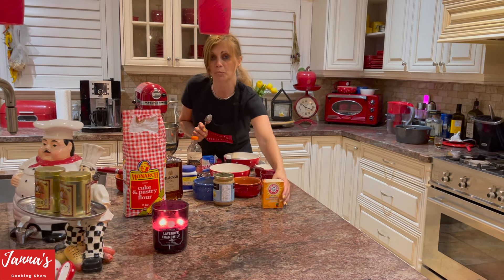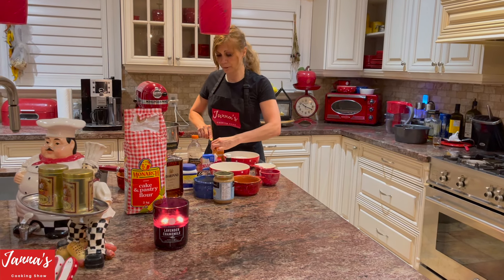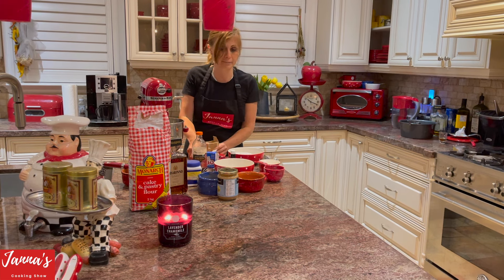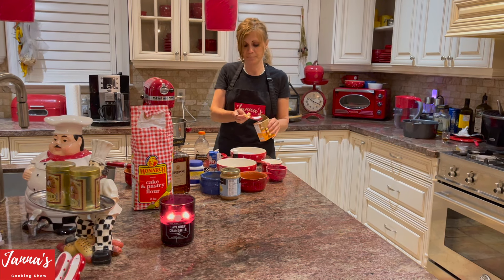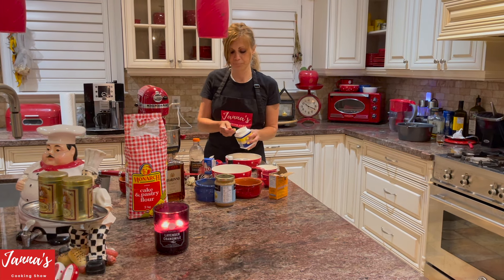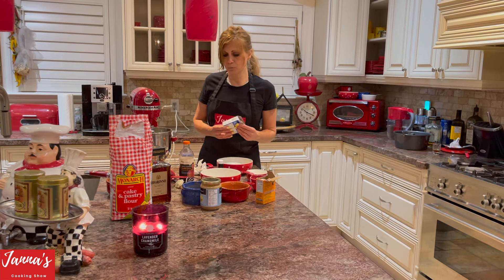You can use all-purpose flour but I'm using cake flour. I'm using one teaspoon of baking soda. Some people don't use it, but I'll tell you — it's always better to use both baking soda and baking powder because it's like insurance for your cake to make sure it turns out great. One teaspoon of each.